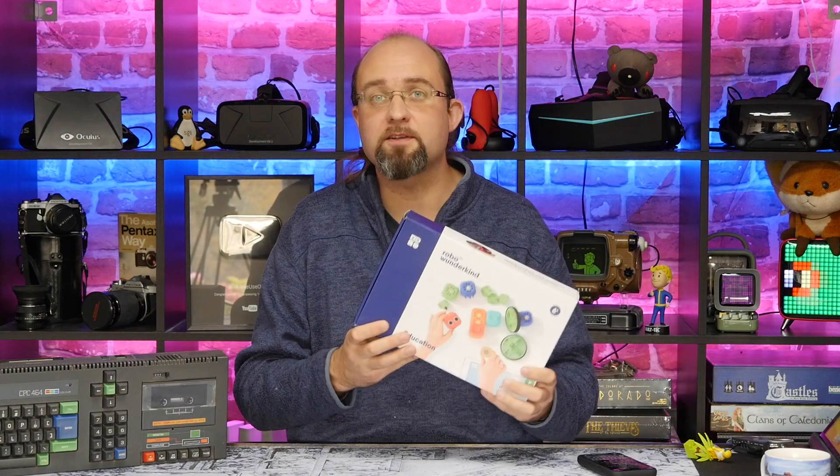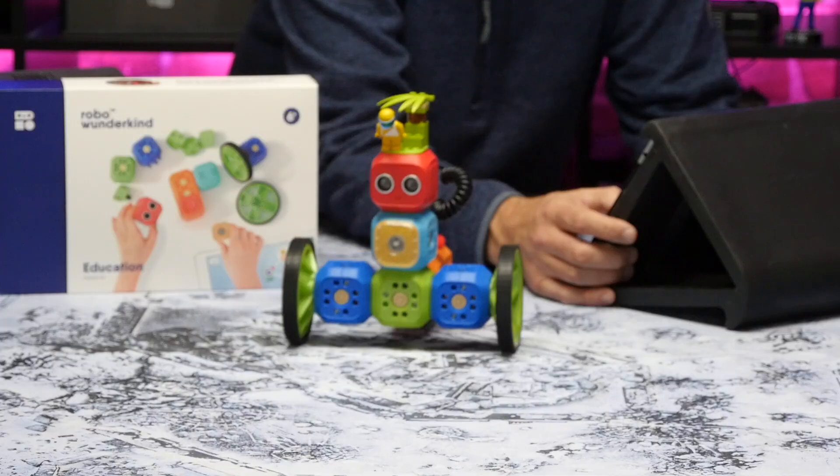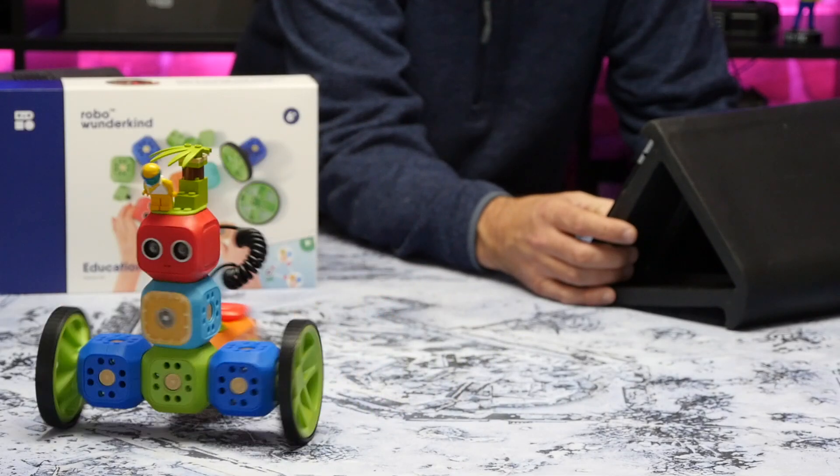The Robo Wunderkind kits aim to teach the fundamentals of programming without actually touching any code, and they throw in a bit of cool robotics to the mix. Let's take a closer look at what's in the kit.